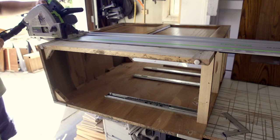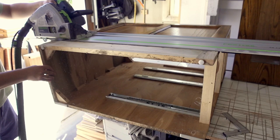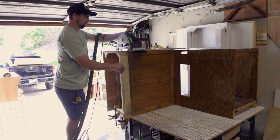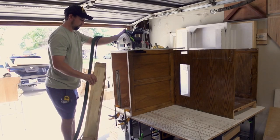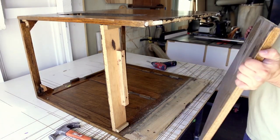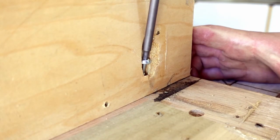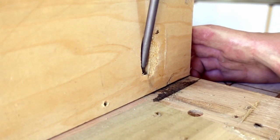The next day I can start the first process of personalizing the desk. Cutting off the first 4 inches of the cabinets will offer more room for taller legs and a cleaner look. The bottom of the larger cabinet needs to be reset a bit higher to be even with the other side, so I use pocket hole screws for this, then finish cutting the sides off.